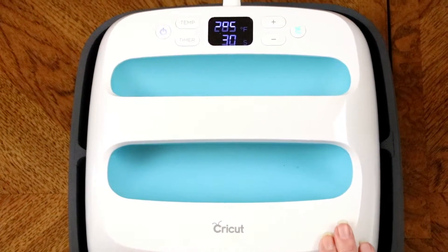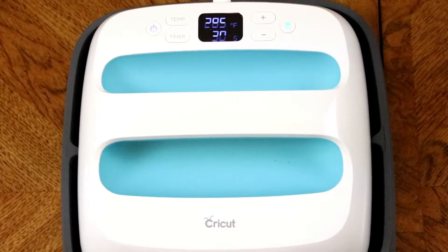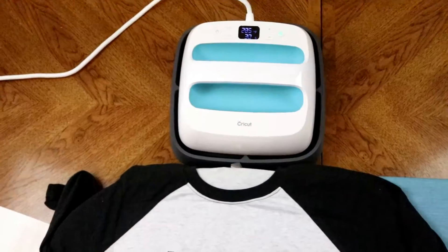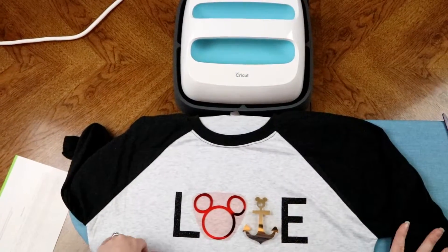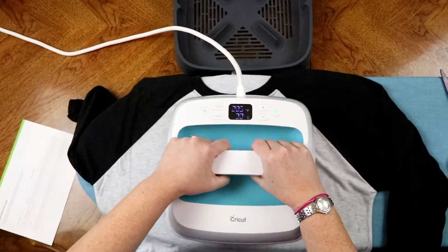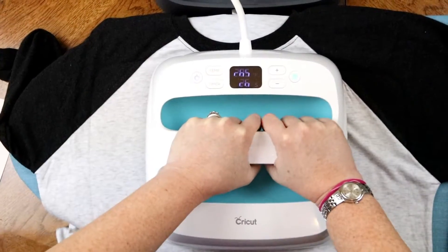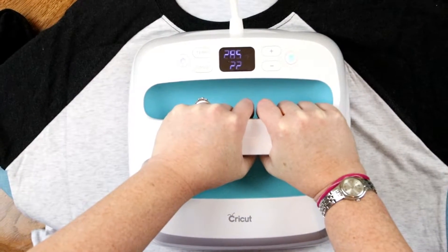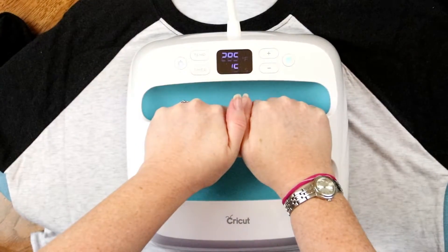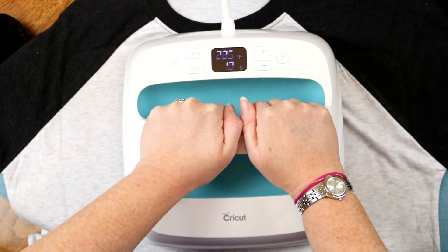We've now gotten down to 285 for 30 seconds, so we're going to go ahead and put the foil on. It's really important that with the foil, once you peel this back, you don't let the EasyPress or the iron touch it again, so you just have to be careful. That's why I recommend doing the foil last if you're doing multiple things. Because the EasyPress covers so much, we can do both at the same time — put it down, hit the green button, and let it count down our 30 seconds. Just add a little bit of pressure; it's awesome because it's so simple and I don't have to worry about uneven heating — it just gets the job done.